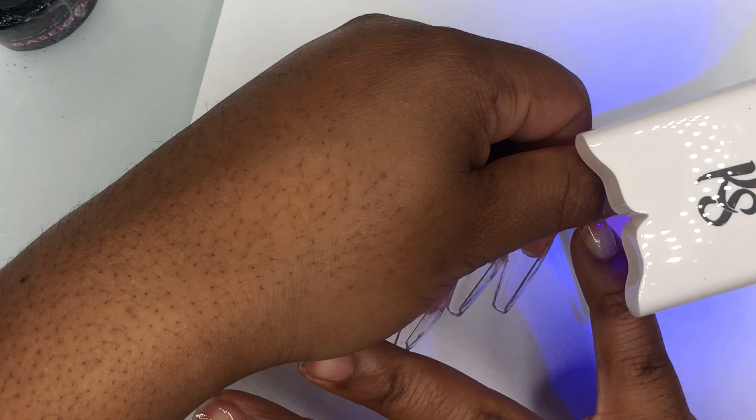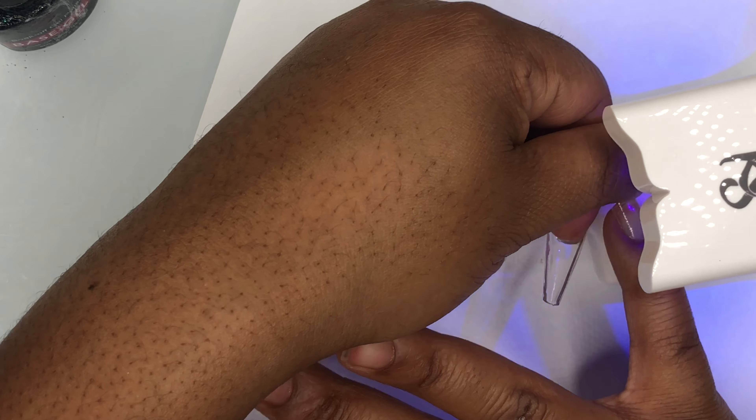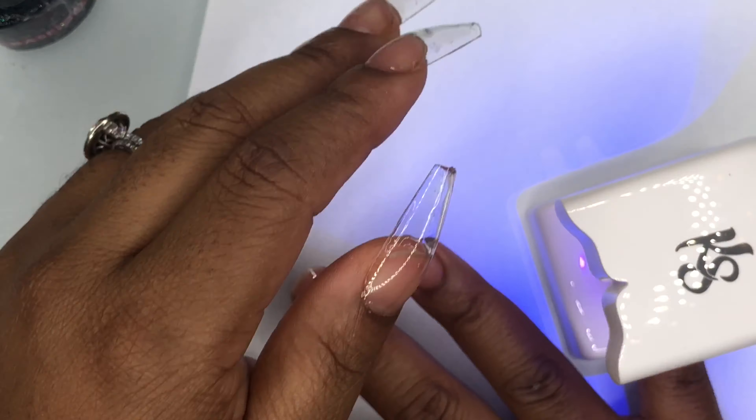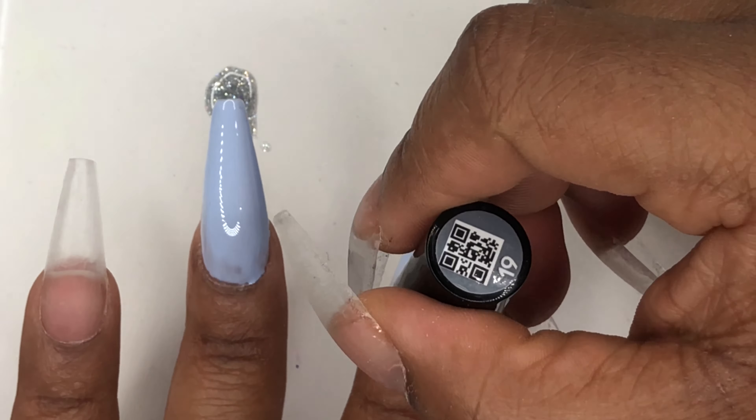Those gel nails — because they're clear and you're putting more gel on top of gel — the heat spikes. I can only do 10 seconds and then I'm having to come back in. Right here you can see me taking my nail kind of in and out because it was hot.